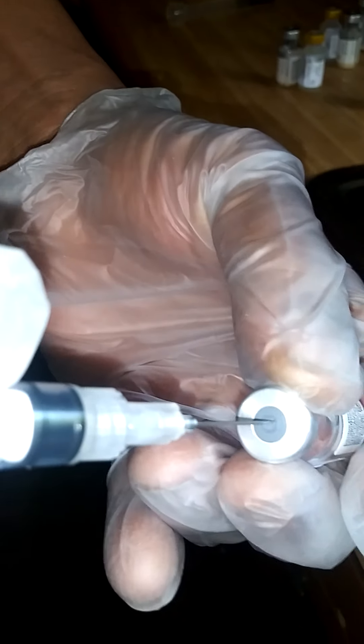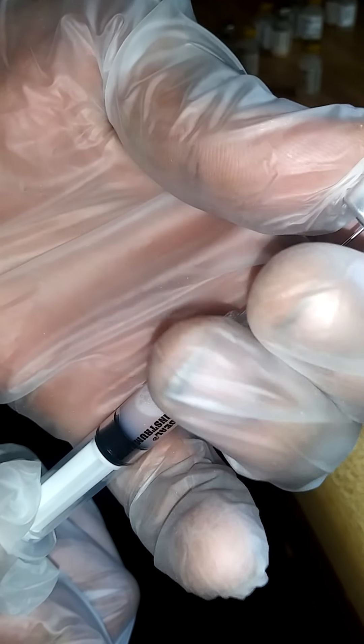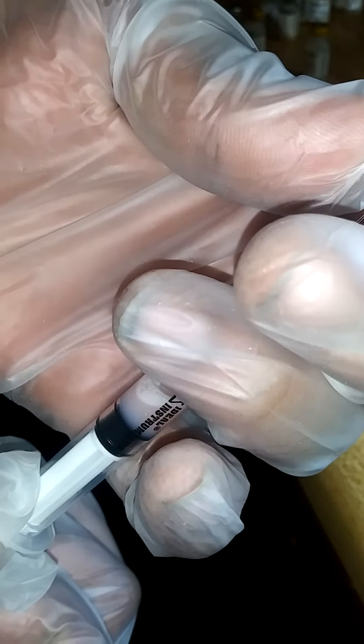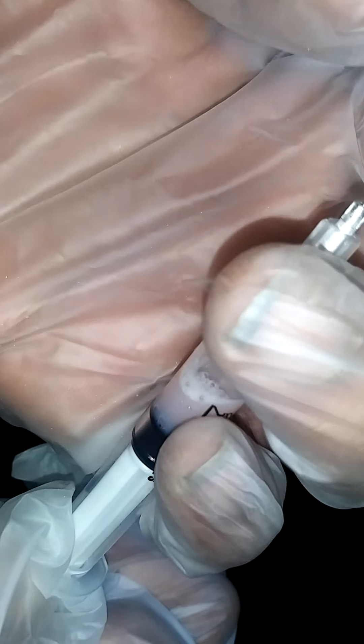Shake it up well. Then stick the needle back in and pull everything out of there.